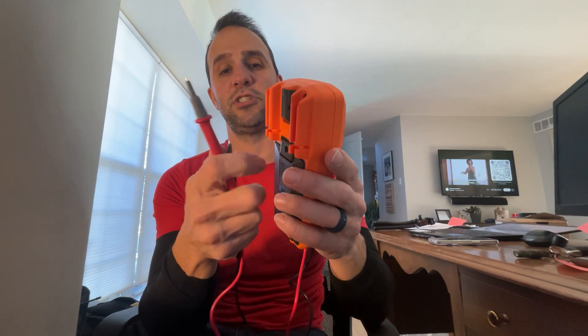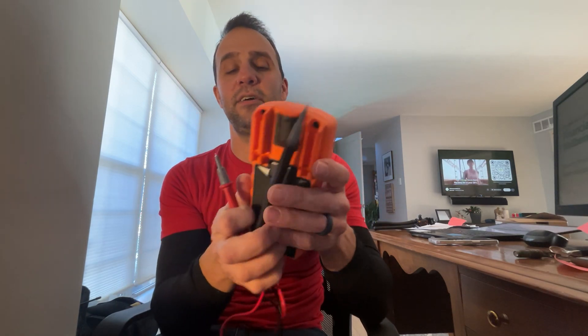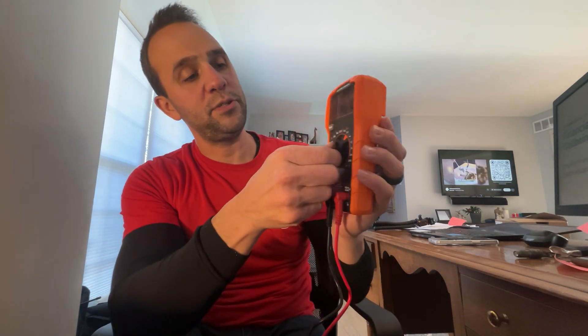The nice thing about this one is the fuses are really big and very easily accessible on the back side when you open it up — so that's good for me. It's got four double-A batteries in here, and you can actually store those on the back side as well.